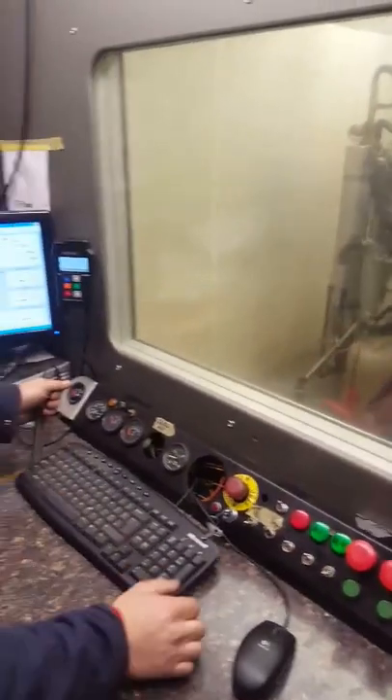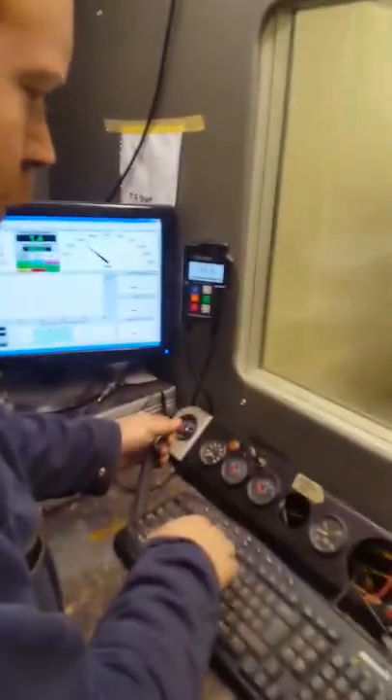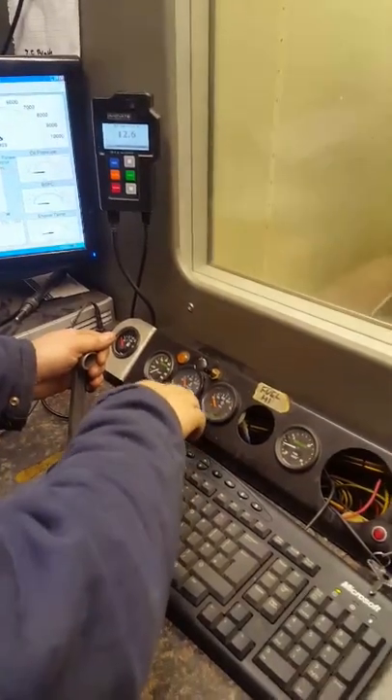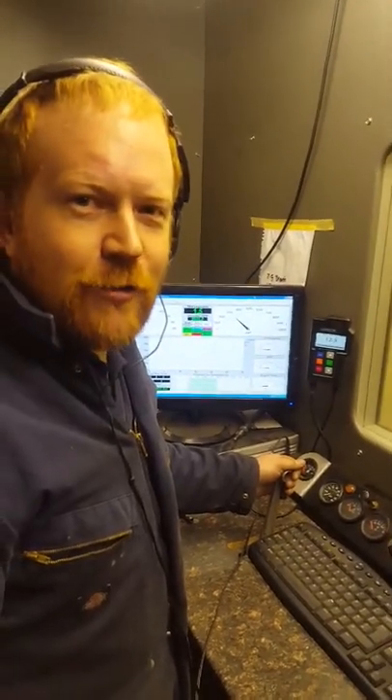Sounds good. Yep, it's running sweet. So I've got the mixture here, we've got the water temp coming up, oil temp, and we've got the oil pressure in there as well. And the earphones there - that's an audible knock sensor so I can hear any detonation if there is any. So that coupled with the mixture, you know we're pretty... You're going to be safe? Yeah, we've got a handle on everything.